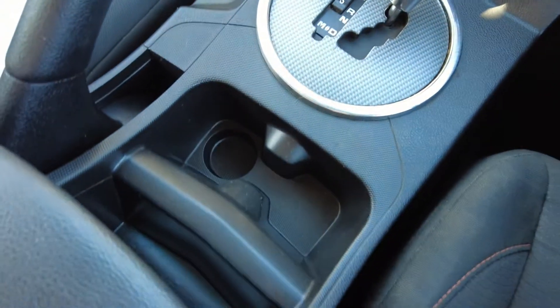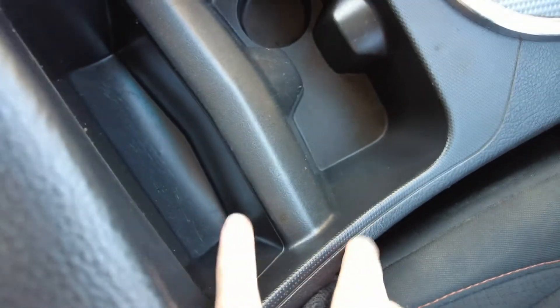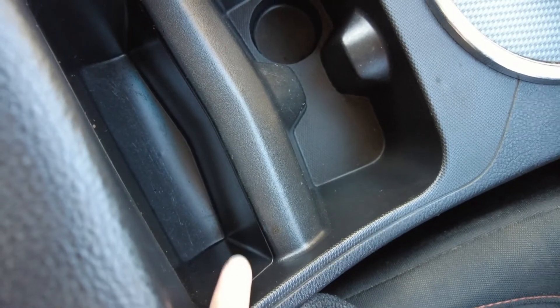Behind that we've got our cup holders and a handy little phone or wallet slot — a nice deep center console tray — and heaps of leg room in the back for the kids, mother-in-law, whoever it might be.